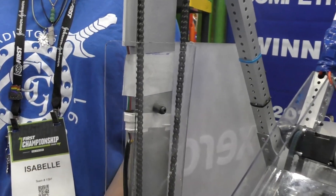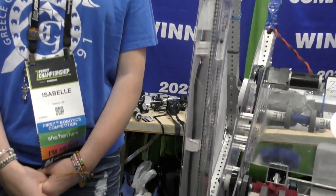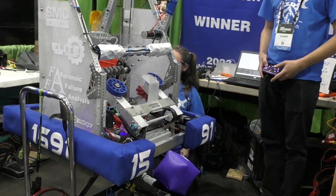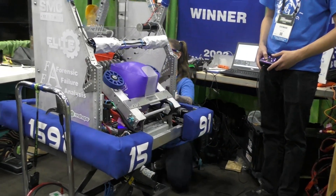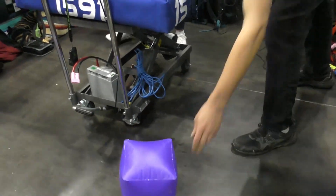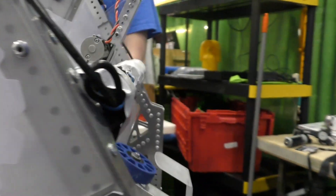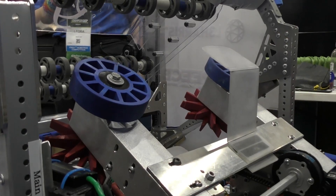So we moved the chains to the inside to reduce the slop, and that's why we made these chain guards so that the intake wouldn't hit against the chains. The biggest change was the ground intake. The original EveryBot didn't have the capability of picking pieces up off the ground, so our CAD team custom-designed a ground intake that passes cubes into our main intake arm, which can drop on any of the node levels. We use that mainly for our autonomous period.